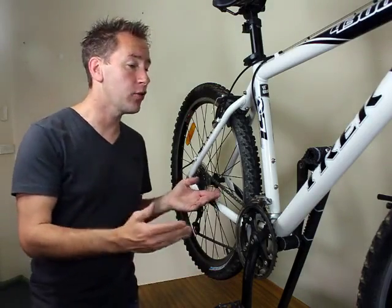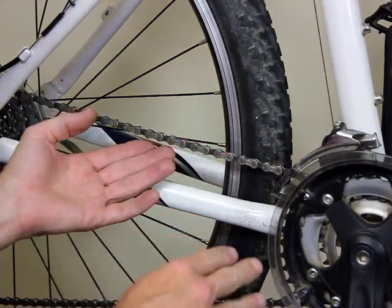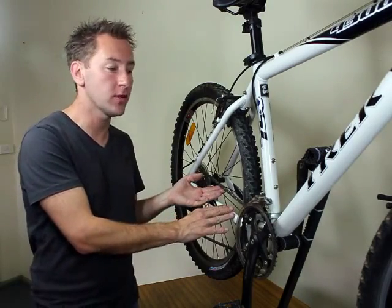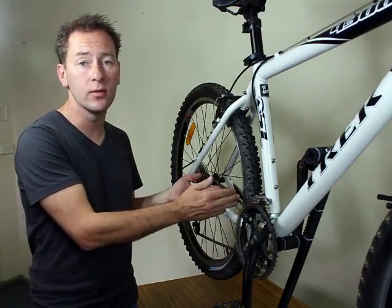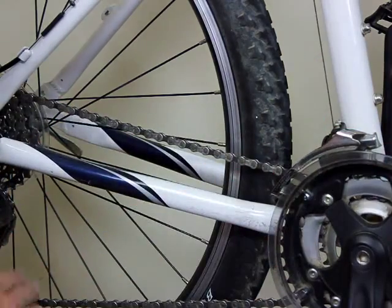In this video I'm going to take you through the basics of chain maintenance and lubrication. A bicycle chain is one of the most under and incorrectly maintained components of a bicycle. A poorly maintained chain causes wear on other expensive drivetrain components of the bicycle, such as the cluster, sprockets and derailleur gears.